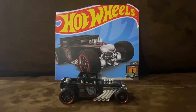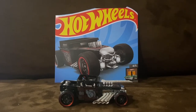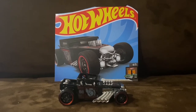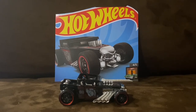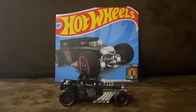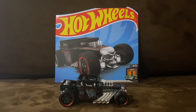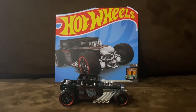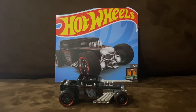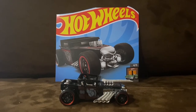Bone Shaker was a new casting in 2006, and it has appeared in a lot of main lines over the years. Back in 2020, Bone Shaker was in an all-new main line called Hot Wheels Dream Garage, which contains some of the most iconic Hot Wheels vehicles. Then, fast forward two years later in 2022, Bone Shaker returned in Hot Wheels Dream Garage.